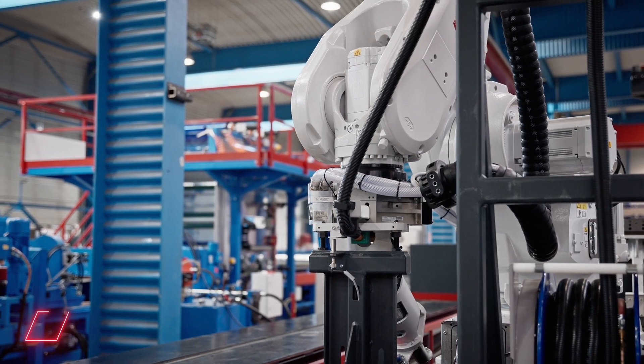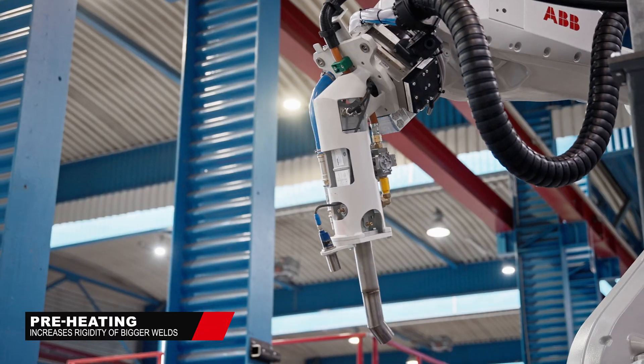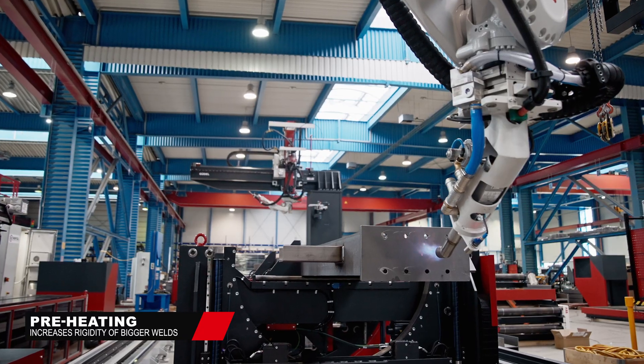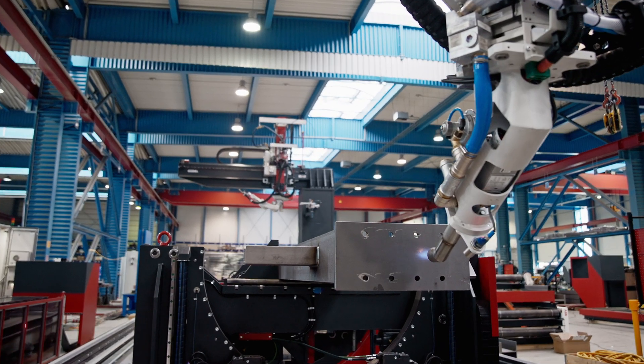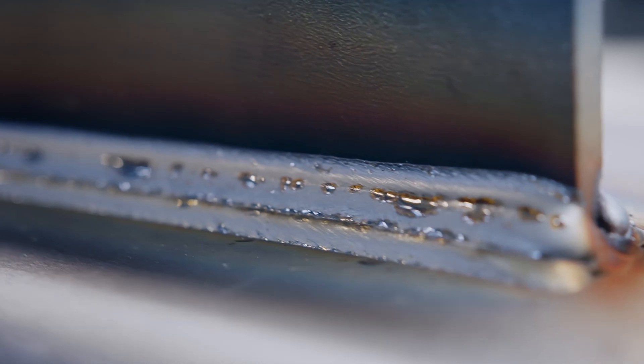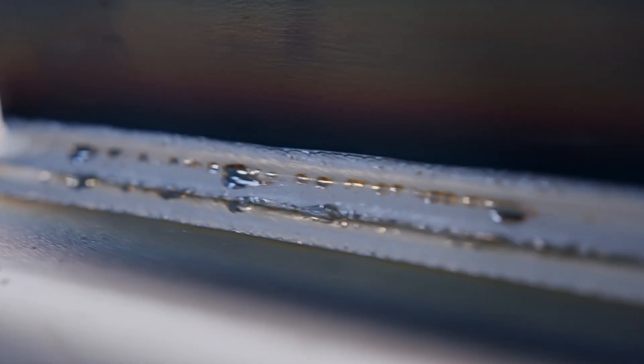Besides the preheating add-on, Siemens has additional offerings which allow you to integrate, automate, and add additional capabilities to your machine right at the start or at some point in the future. If you're ready for the next step in steel beam fabrication, you're ready for automation.